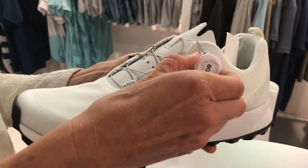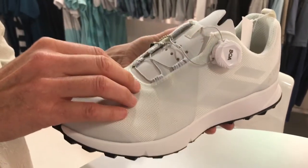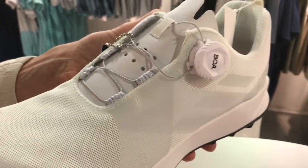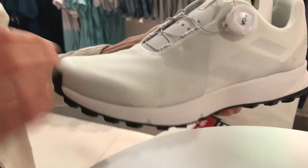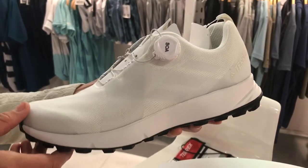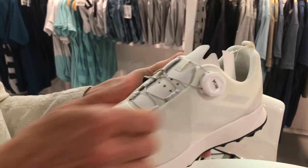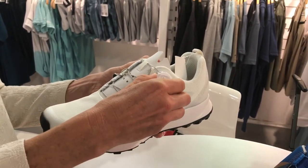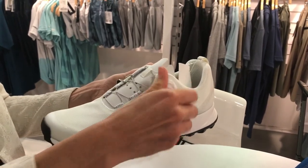Integrating that BOA technology — traditionally BOA uses a steel cord, but this cord is all nylon, so it's super lightweight. It's a great shoe for long-distance running because it has a really thick footbed with a ton of cushion. In addition to that, it's a really customized fit. So if your foot starts to swell on the run, it's just a quick pop — loosen, pop back in, and twist.